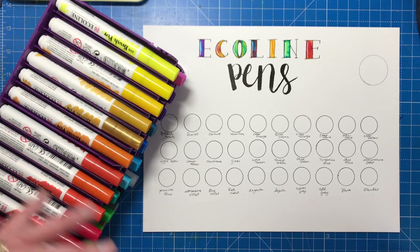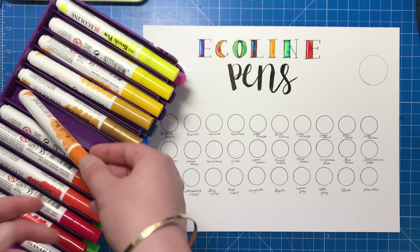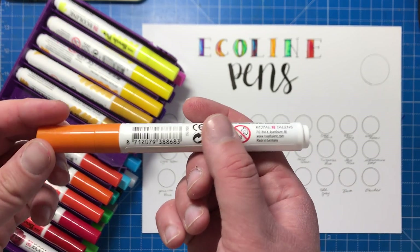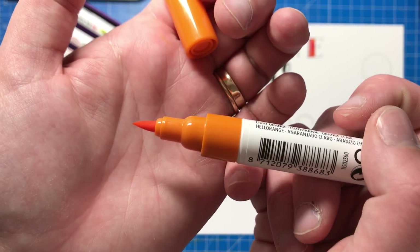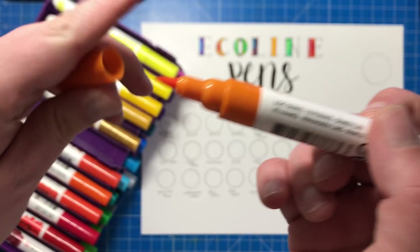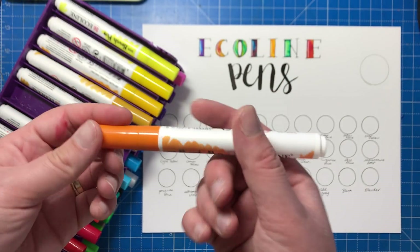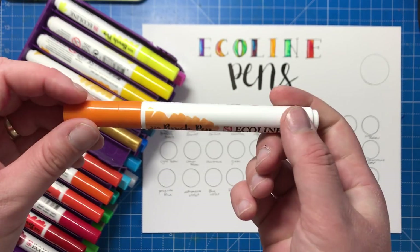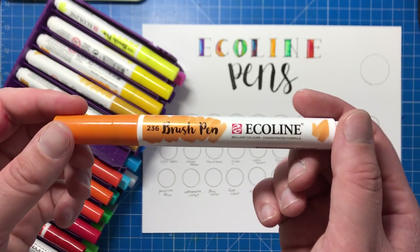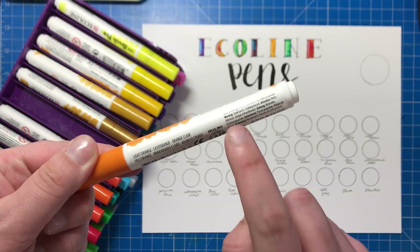You might have seen these on places like Pinterest and Instagram lately because a lot of people are using them for the modern calligraphy or brush lettering that you see quite a lot of nowadays. The reason for that is because these pens have an absolutely beautiful thick juicy brush nib on them. The actual pen itself doesn't really look like anything special — it's quite chunky, feels a bit like a Crayola pen that you might have had as a child — but the real draw for these pens is that brush nib and also the ink that's inside.